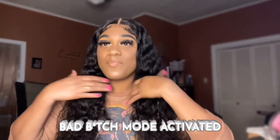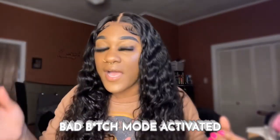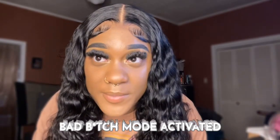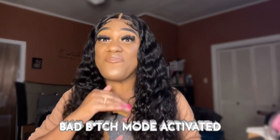So this is the wig on. I put a little bit of my concealer powder to blend it in — it's very much giving scalp. It's giving, it's giving!